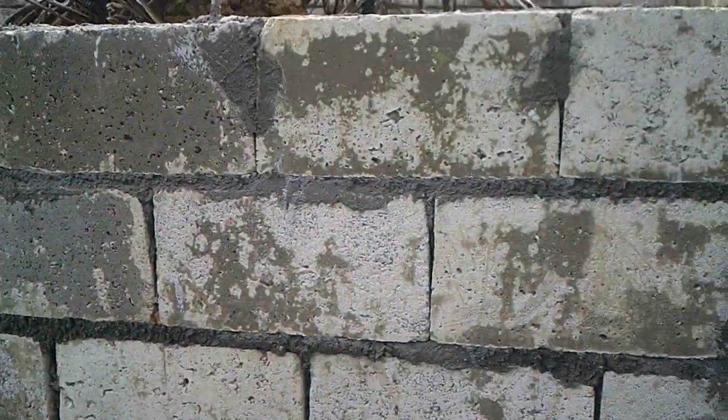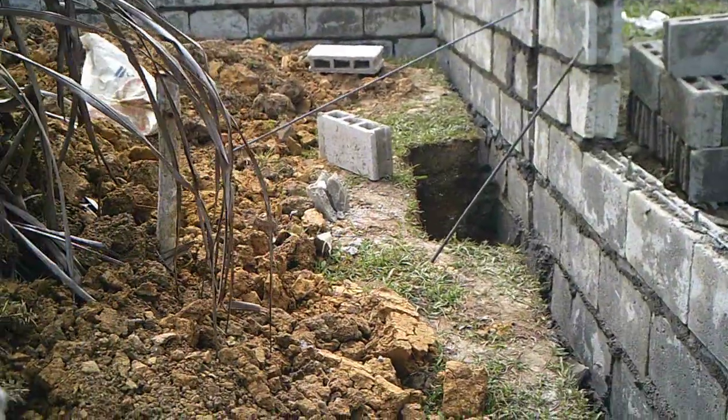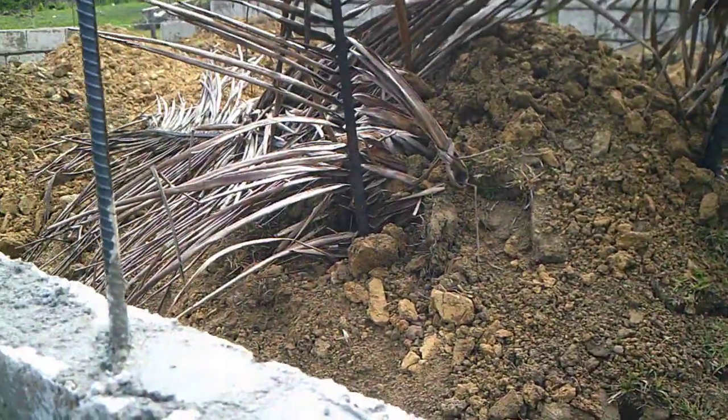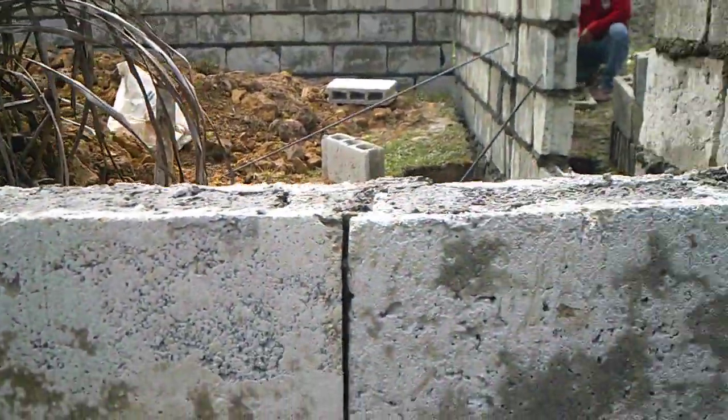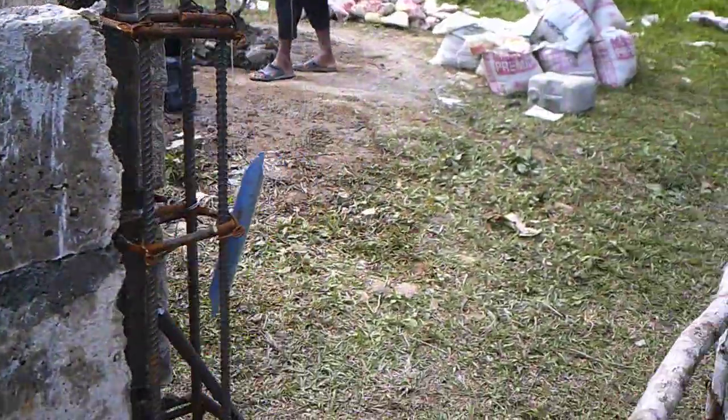It looks like they're going to fill this area up — they put a lot of dirt in here. They'll fill it up to a level and then probably put in a concrete floor, I'm assuming.